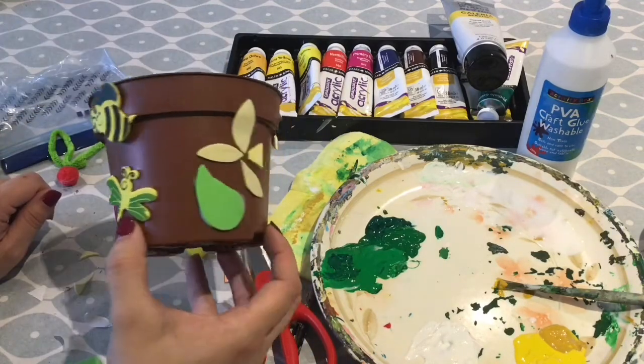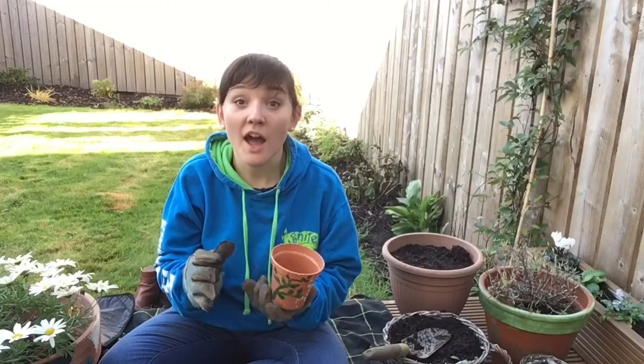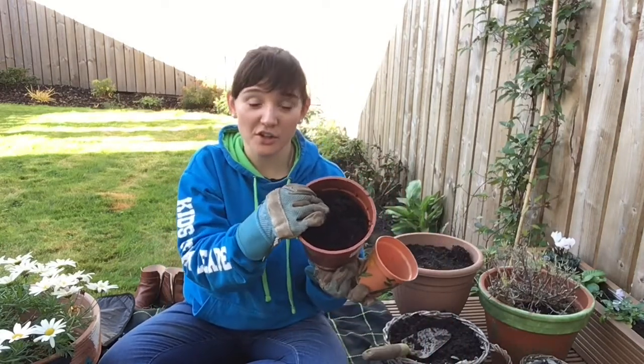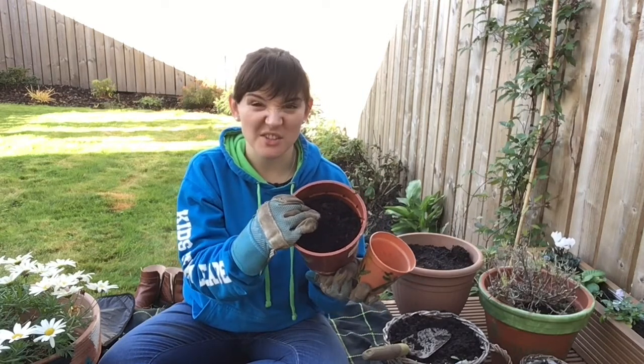Now we're ready to plant our bulbs. We are ready to fill our pots. You can use any soil that you have, or you can buy some compost from the supermarket or the garden centre — it doesn't really matter.